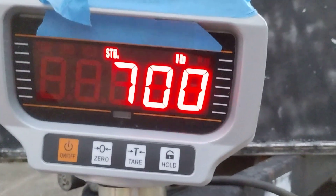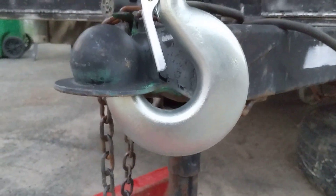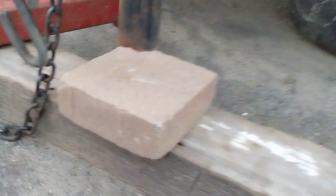And look at my weight go up — 685, 695. There's 700. And the higher I put my trailer on a pitch in the front, the more tongue weight I'm going to get, as you can see there.